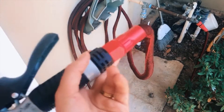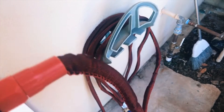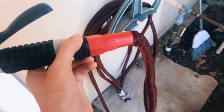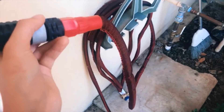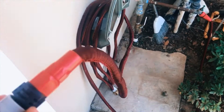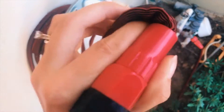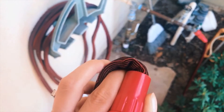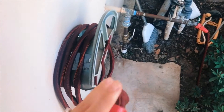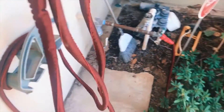Item number one is this hose. I bought it at Grocery Outlet — they sell it in certain locations, and I actually had to go to a different location to find it. I got one for the front yard and one for the backyard. What's so cool about this hose is it does not fold over and stop the water from running. I had that problem all the time and I hated it so much.